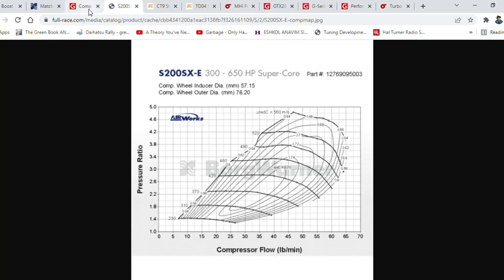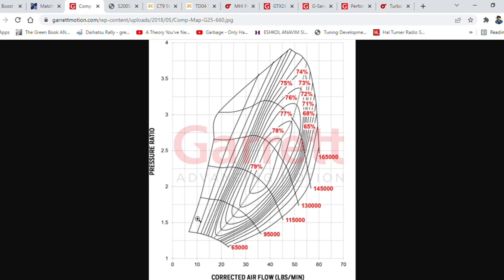Let's briefly look at a compressor map. On the left we have the surge line of the turbo, and on the right is the choke point and choke line — this is where the turbo runs out of flow. It's rated in pounds per minute, so 60 pounds per minute equates to roughly 600 horsepower at sea level. For example, at a boost pressure ratio of 0.5 bar you're going to hit the choke line at around 420 horsepower — that's the limit of what it can flow at that boost level.